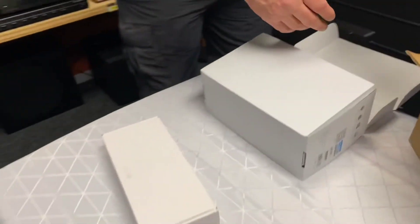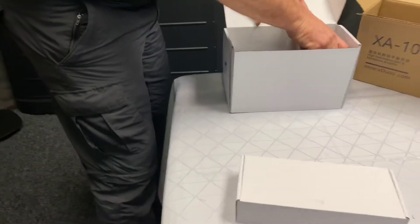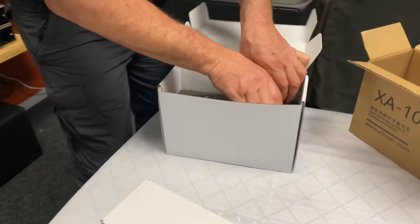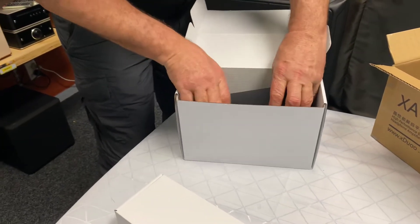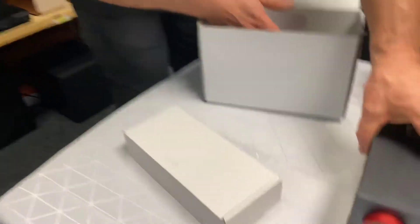So as we were saying before, this one product you can sit on your desk or at home. And it is a very cool looking unit from what I've seen — I haven't seen one in real life until today. Really looking forward to seeing this. Wow, yeah, look at that.